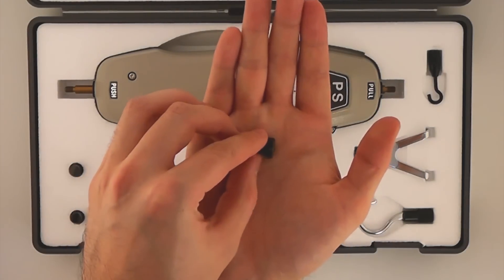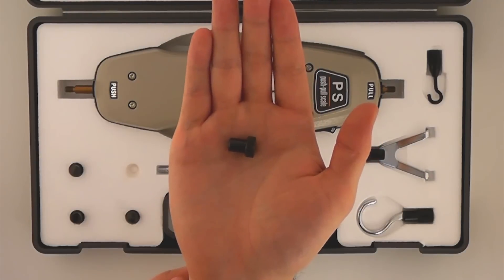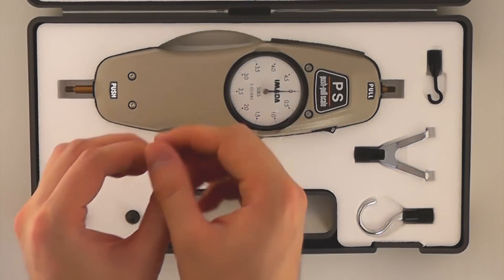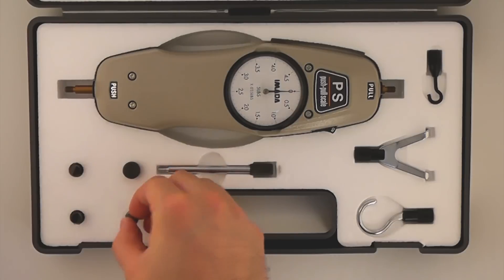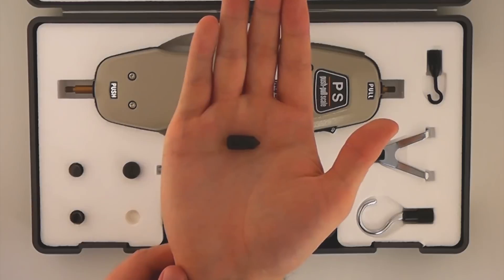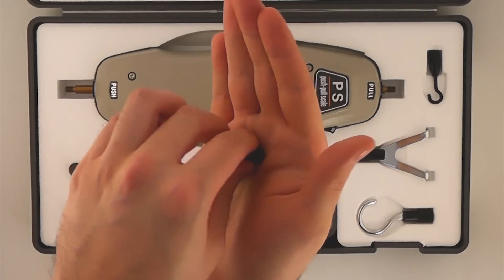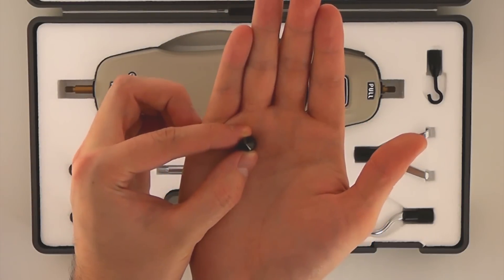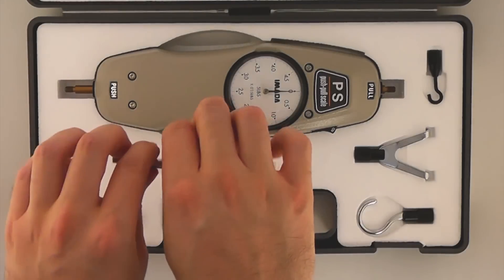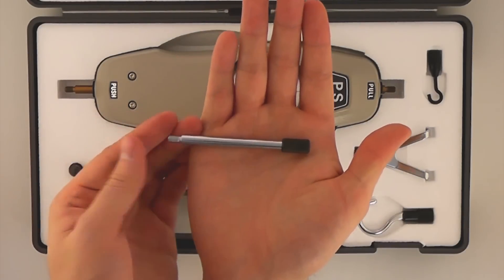The flat tip standard attachment is suitable for most compression tests. This is the conical tip standard attachment. This is the extension shaft standard attachment.